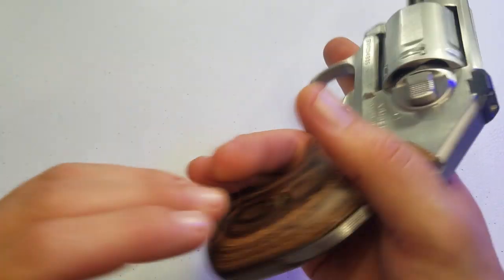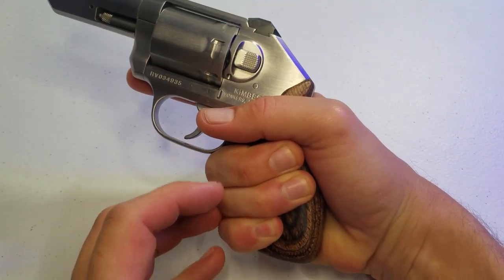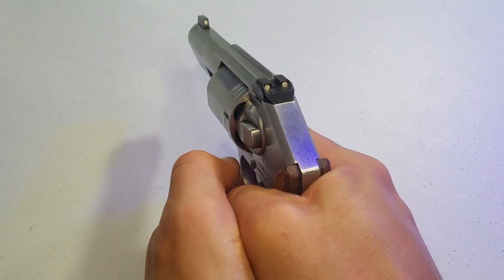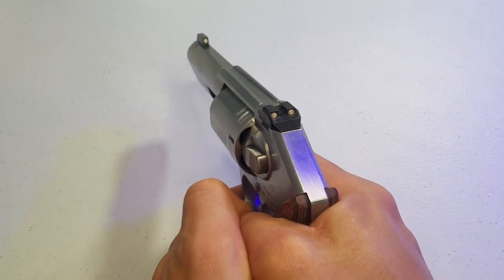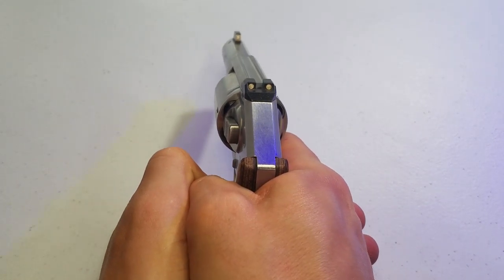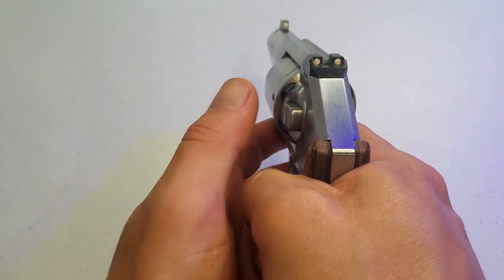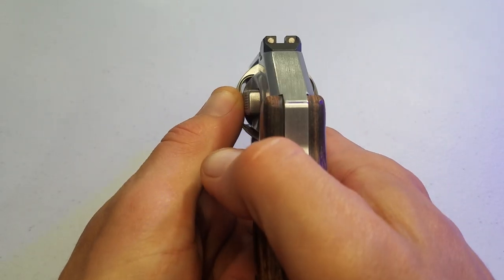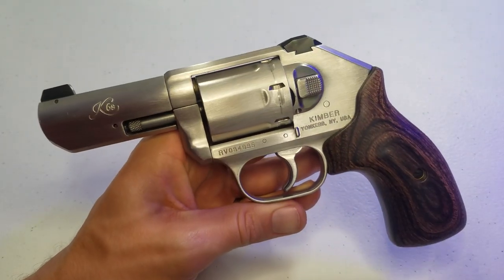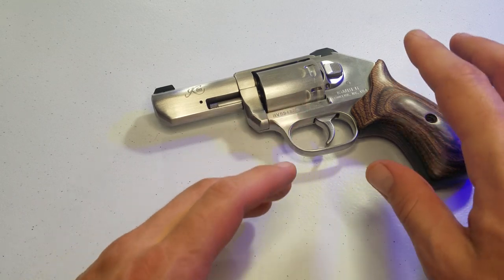I knew limiting myself to double action only is going to be a learning curve. But I freaking love it. I love how this thing points — it's the most naturally pointing gun I've ever owned. If I point this at something in the room without looking down the sights, then I look down the sights to see where it's pointing, it is generally right in that area. It's close enough that it's closer than with other guns.